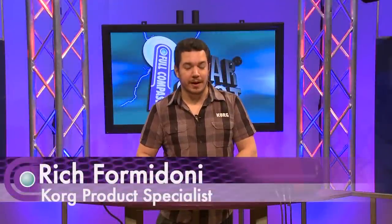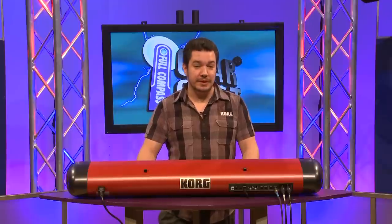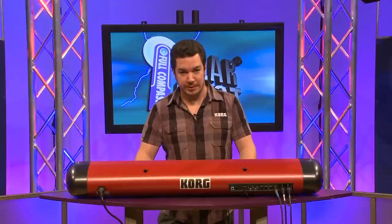Hi, this is Rich Formidoni from Korg. I'm here at Full Compass, and I'm going to show you the SV-1 stage vintage piano. The SV-1 is a playable museum of vintage and modern keyboard instruments.